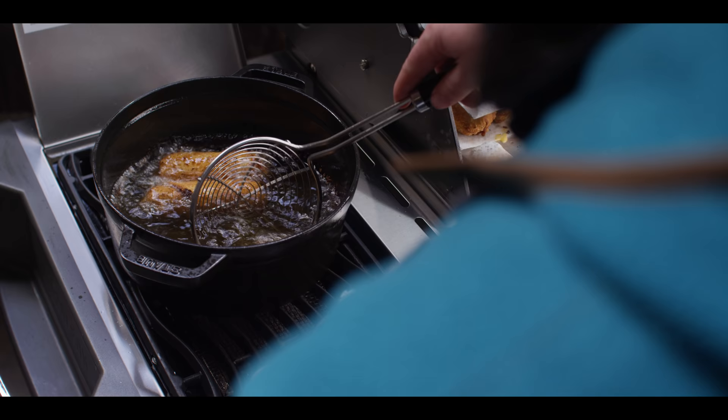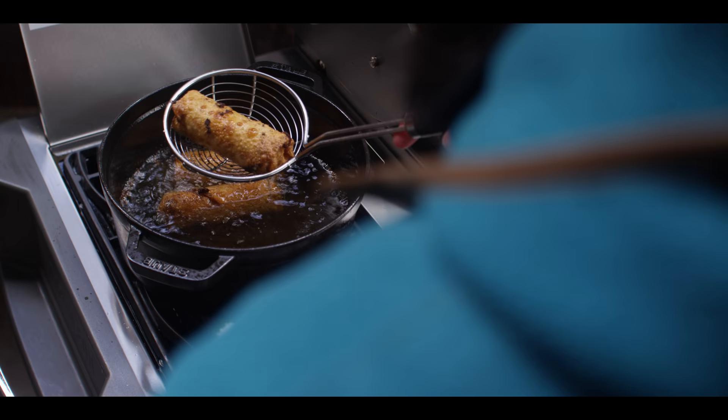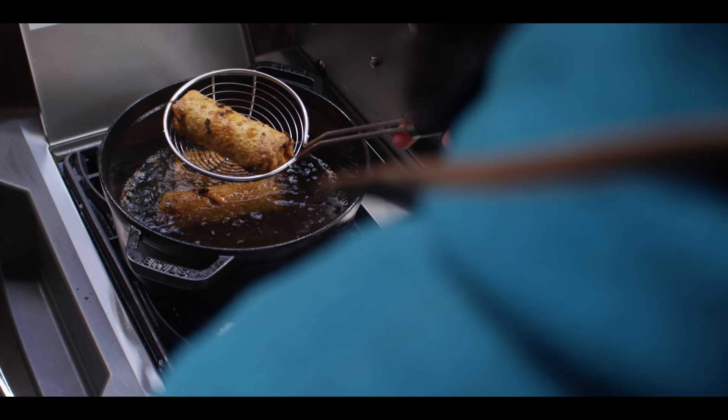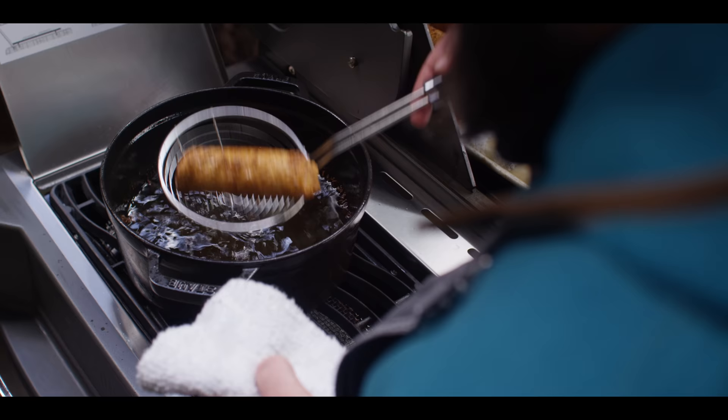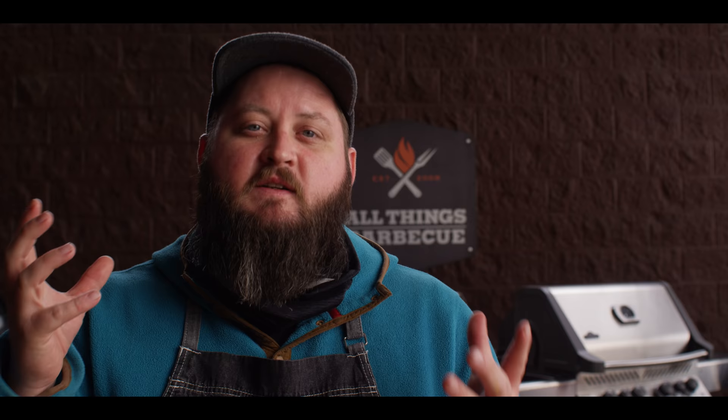The infrared side burner on the Napoleon has more than enough power to take care of it. Last round coming out of the oil now. We're gonna head back over to the table and mix up a little secret sauce. All the great burger joints have their own secret special sauce — whether they call it fry sauce or secret sauce, it's usually not that big of a secret, you can kind of figure it out. And that's what we're gonna make today.